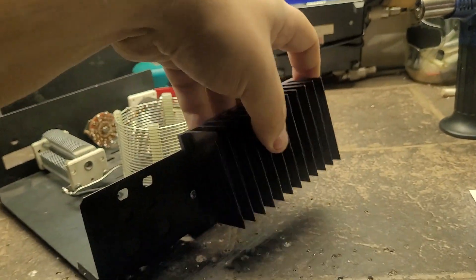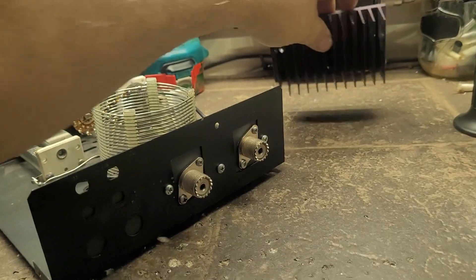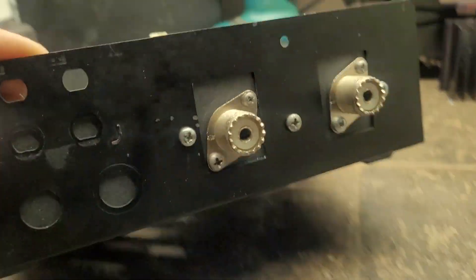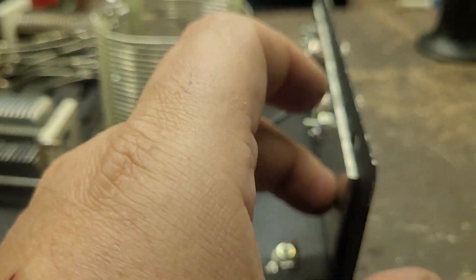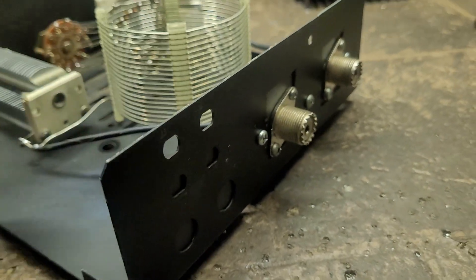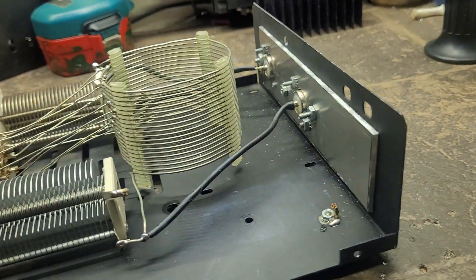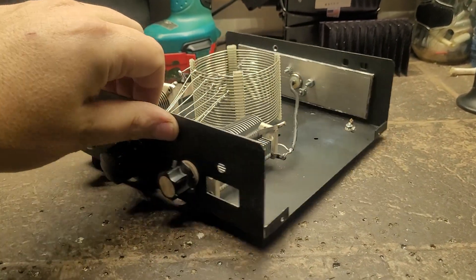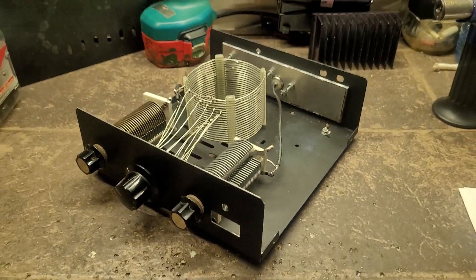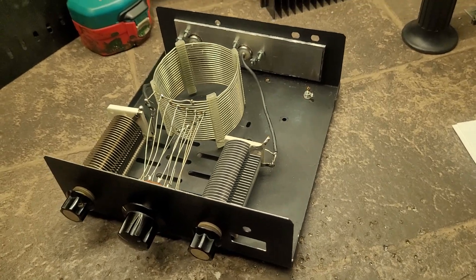I had to drill out the rivets and fill it with a piece of metal — I used a piece of aluminum, got it bolted on. I'm going to put another bolt back here for a bit more ground, and I might run a ground connection from here to here just to make sure it's fully grounded. But other than that, that is the pi-network antenna tuner.